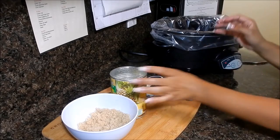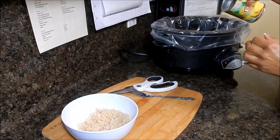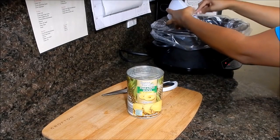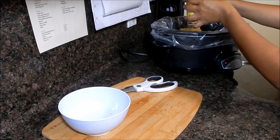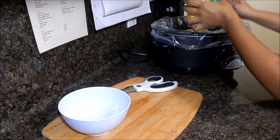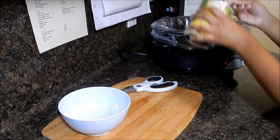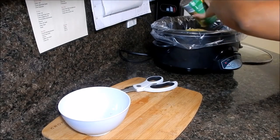Now I'll pour some of the pineapple juice over the top to get it all in there, then add the rest of the brown sugar on top. Then you can add in the rest of your pineapples — again, you can use sliced, chunk, or tidbit pineapples, whatever you fancy. I just happened to pick up the sliced ones and that's what I'm using, and then the rest goes over the top.